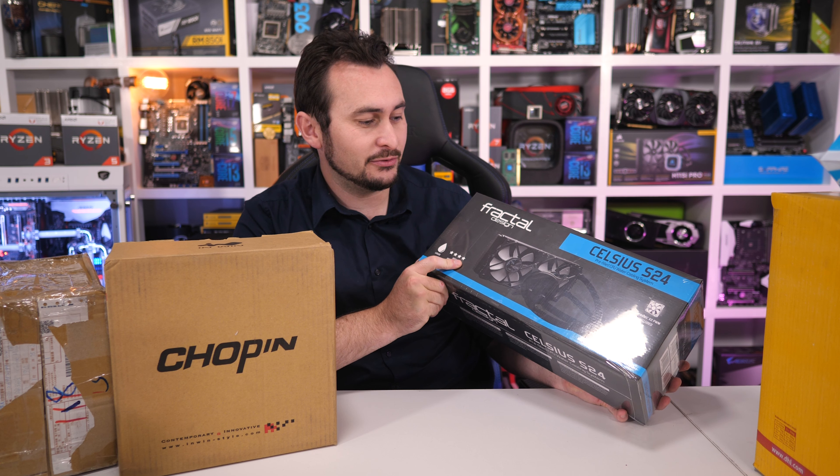Then we have the Celsius S24 which is a 240mm all-in-one liquid cooler from Fractal Design. I do have a Fractal Design build coming up probably next week or soon on the channel and this will be part of that build. So I won't pull that apart and have a close look at it just now.